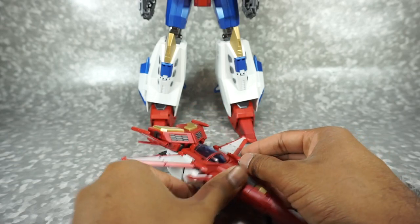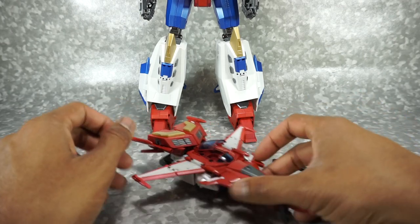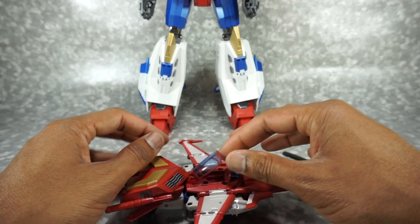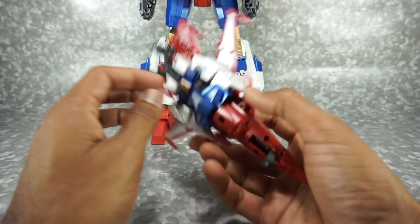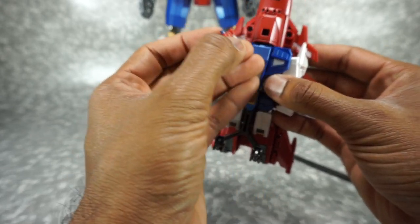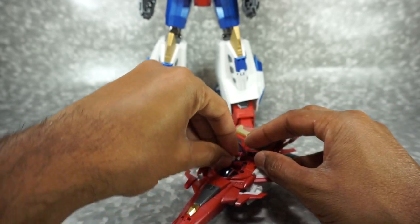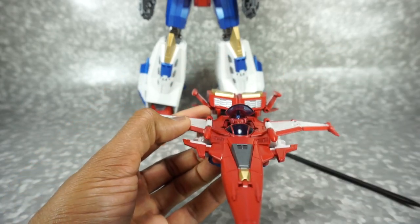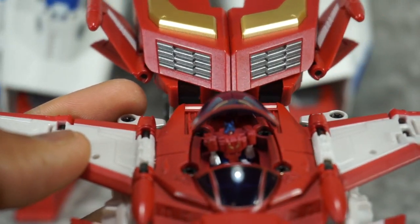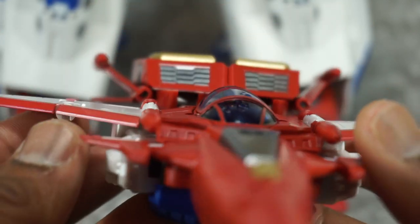There is a feature where you can open the canopy — I recommend a spudger to get in there. You can take the Brain Master, who's still in the chest, fold his legs downwards, and stick him in there. There he is inside the cockpit. It looks good — that really is reminiscent of the show. It looks good through the canopy. Good job with the jet overall.